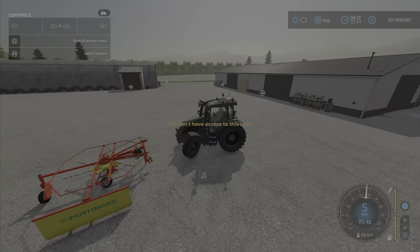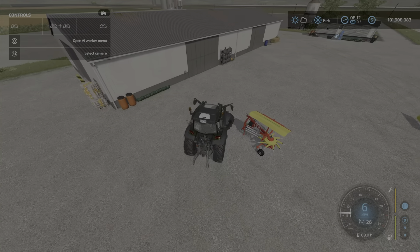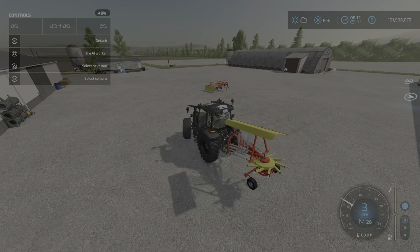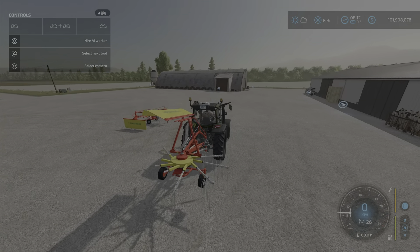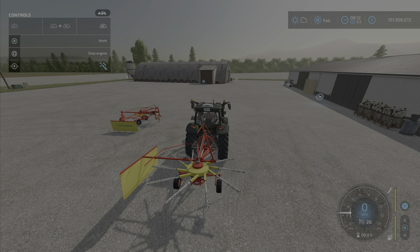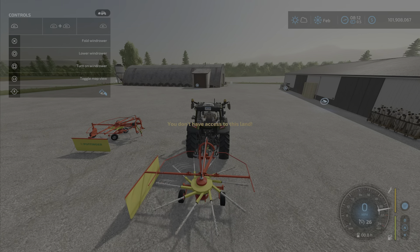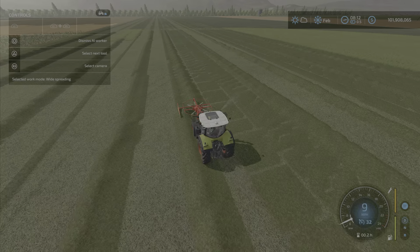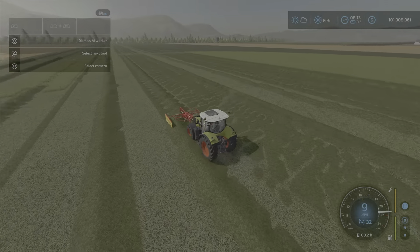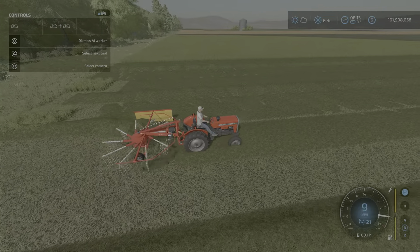Let's drop that and hook it up. All those things I've just shown you are really exactly the same on this one. X to unfold it, L1 and right on your right stick lowers that, and L1 puts that down — it's kind of reversed. Then turning it on. Here we have it operating in the field with the tractor, happily windrowing. I have the little Massey Ferguson here with the rear one happily trudging along.